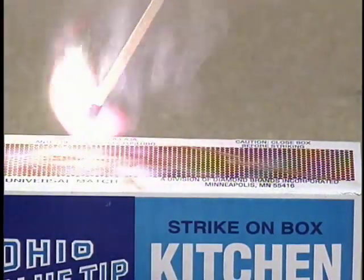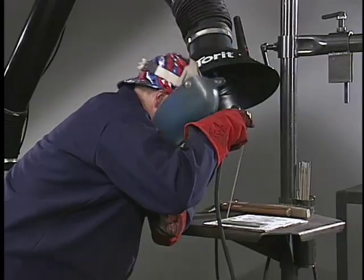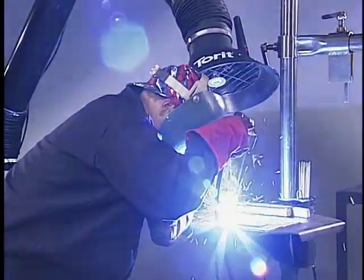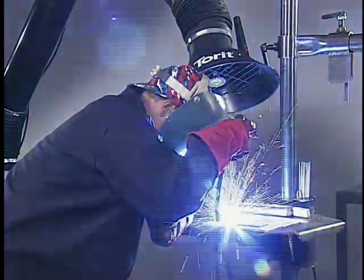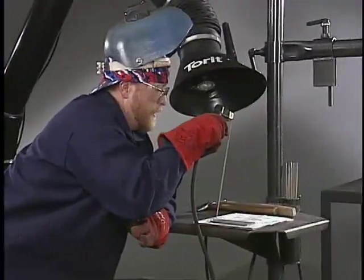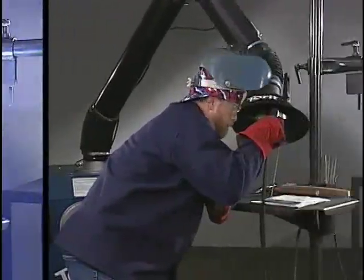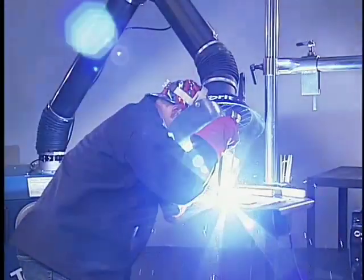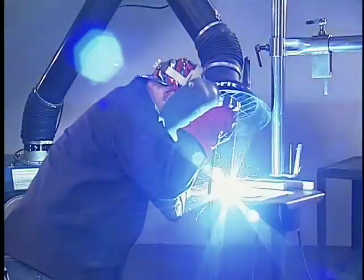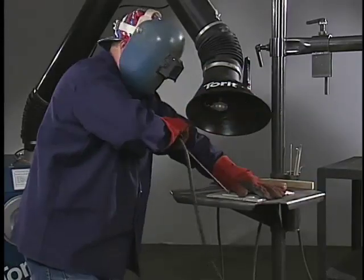Scratching an arc is like striking a match — hold the electrode at an angle, scratch the end across the surface, and pull back to establish the arc. Scratching has a tendency to mar the work surface, so tapping is the best approach if appearance is important. Tap an arc in a bouncing motion and pull back. Striking the arc is tricky: if you pull back too fast the arc goes out, and if you hesitate too long the electrode will stick to the plate. Just give it a quick twist of the wrist to break it loose.